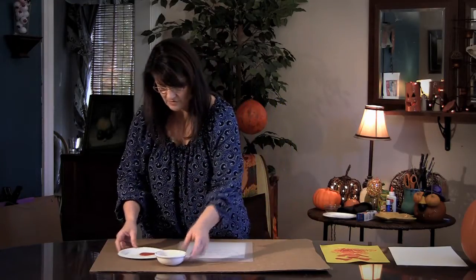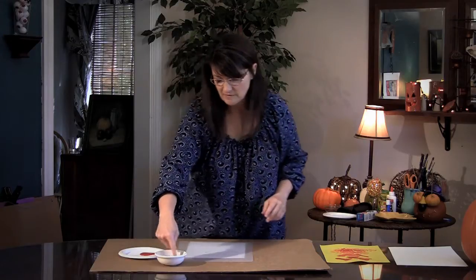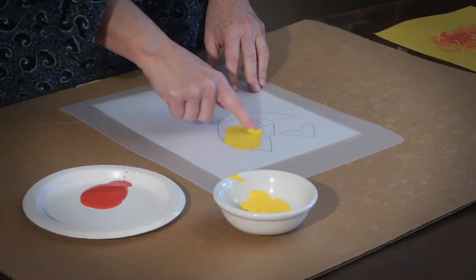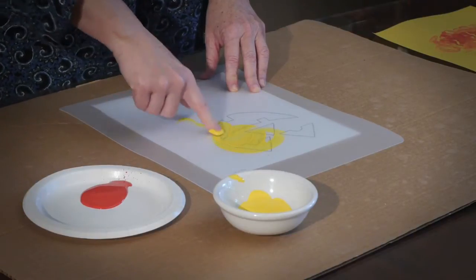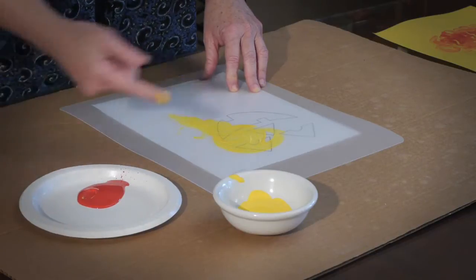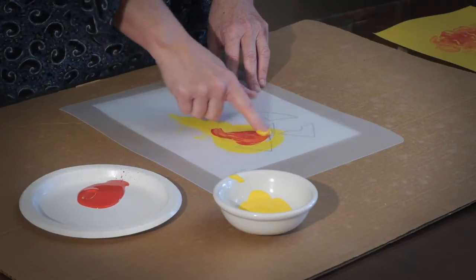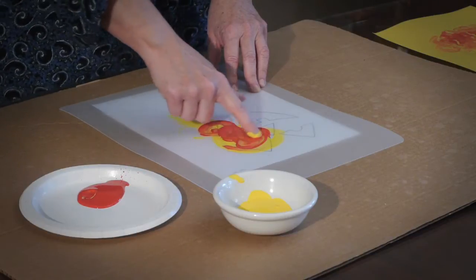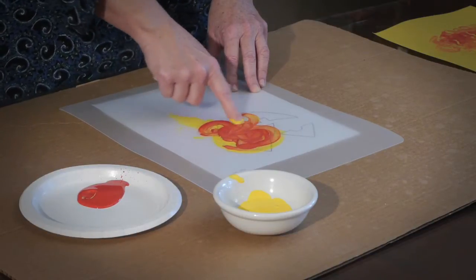They're going to use their hands — just let them dip in and do whatever they want on here. They can experiment, slide it all around, and have fun with it. It's sort of like a sensory activity too. Then add some red and they can begin to see that red and yellow make orange for fall. You can talk about fall colors — just so many things you could do.